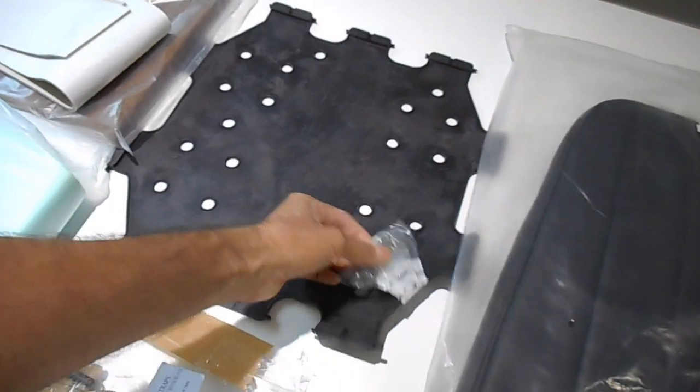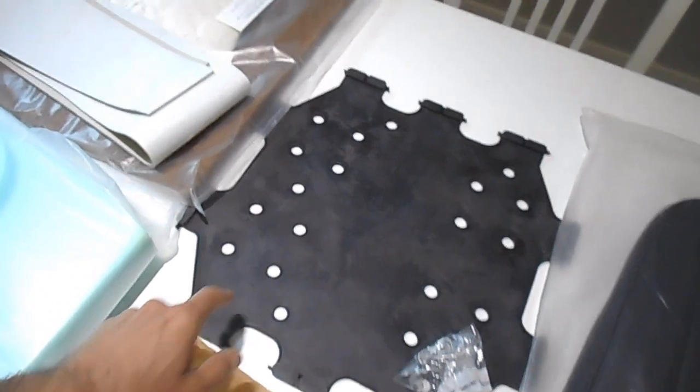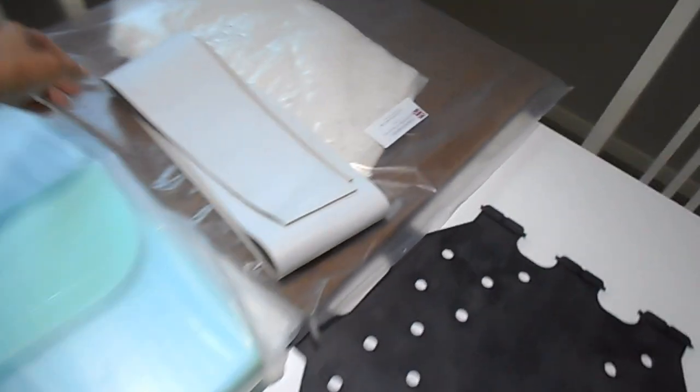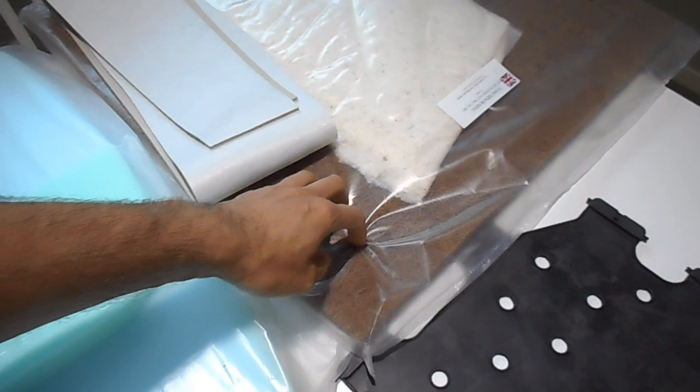Some of the other parts I've got here - that's the rubber base, they've got the clips on there. They need to be put on each of these edges, but I'll show you that later. These straps here are rubber straps that go on the back of the seat or the squab. And instead of using foam to go on the squab or the back of the seat, it uses this rubberized horse hair.